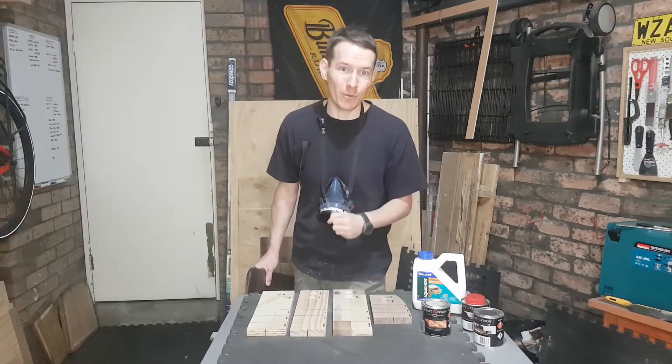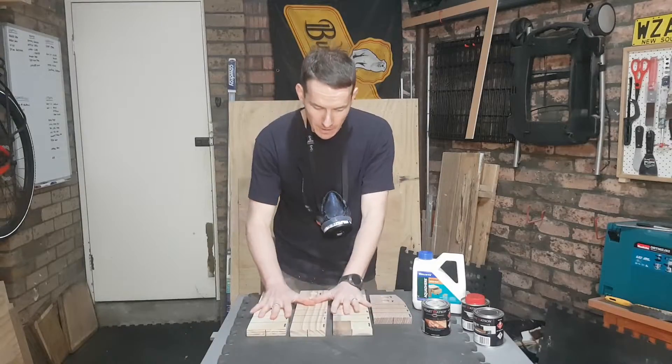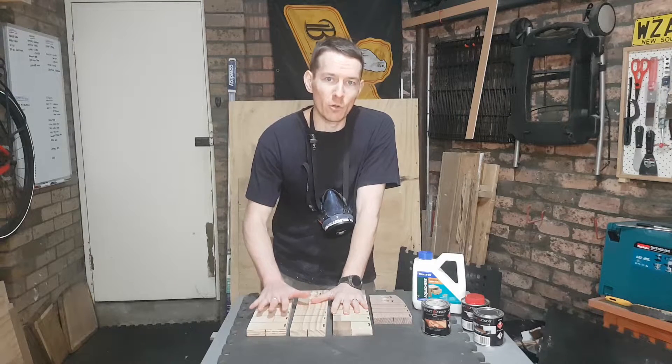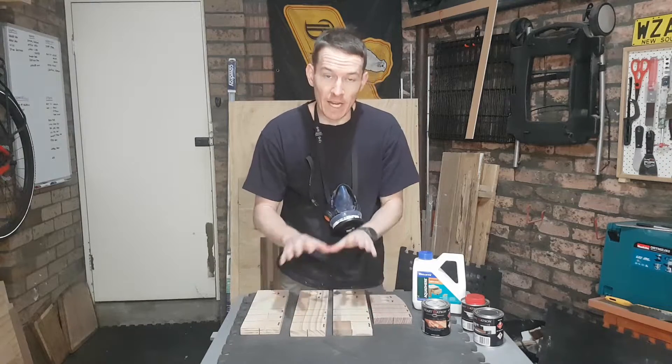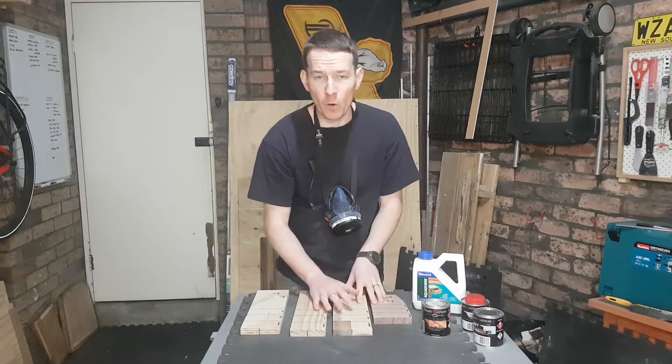I've designed a little experiment here to test how it works and if it's going to be worth your money. I've just been sanding these four pieces of wood all the way through the grits to 240. I've got the face grain and the end grain and I want to see how this product performs in various circumstances.